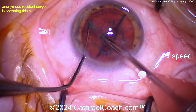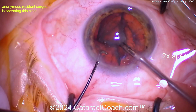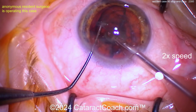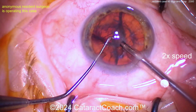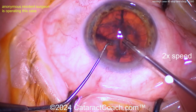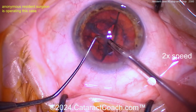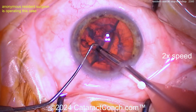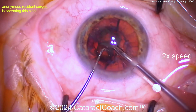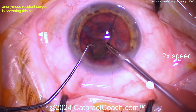Buzzing in with the phaco probe and chopper going around — a little horizontal chop there. Very nicely done, I'm really digging it. You're doing a great job. Bring the eye back to primary — there you go. Just take your time, get these quadrants out, chop the other half. You can even sub-chop if you want. Almost got that one — good try. Bringing it up — pretty good again.